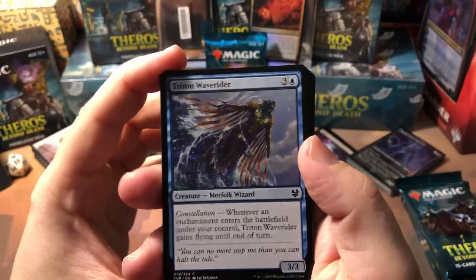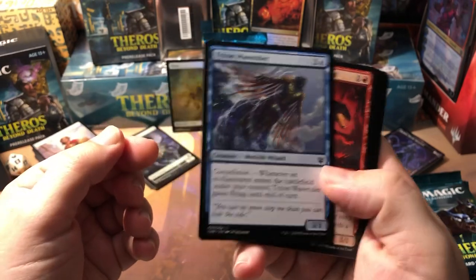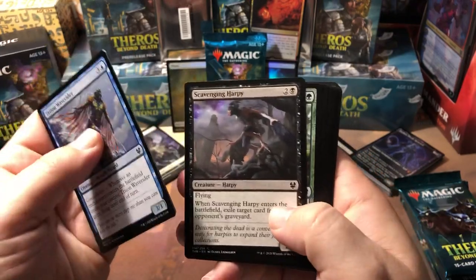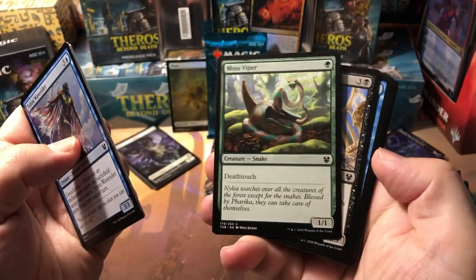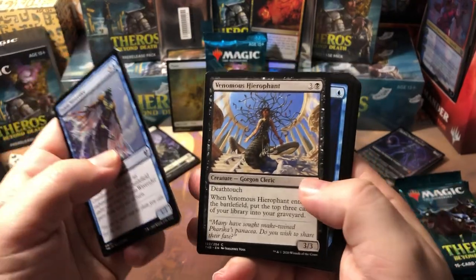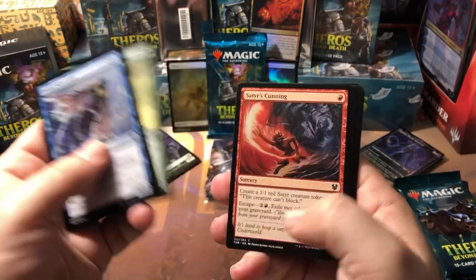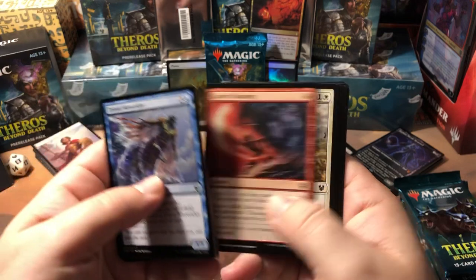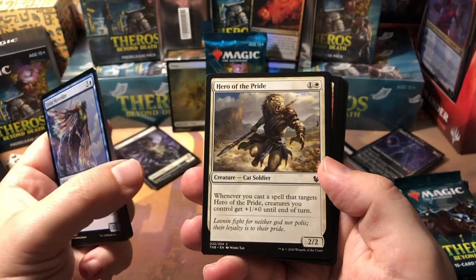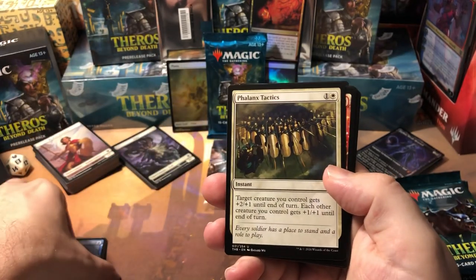We'll go through some of the commons. Train Wave Rider — this guy's a pretty cool constellation card. Underworld Rage-Hound, Scavenging Harpy, Moss Viper — this guy's awesome, a one-drop 1/1 with deathtouch, gotta love it in green. Venomous Hierophant — another deathtouch. Chained to Memory, Hyrax Tower Scout, Satyr's Cunning. Hero of the Pride — the Johnny decks are gonna be beastly, there are some great Johnny cards with these hero cards in white.